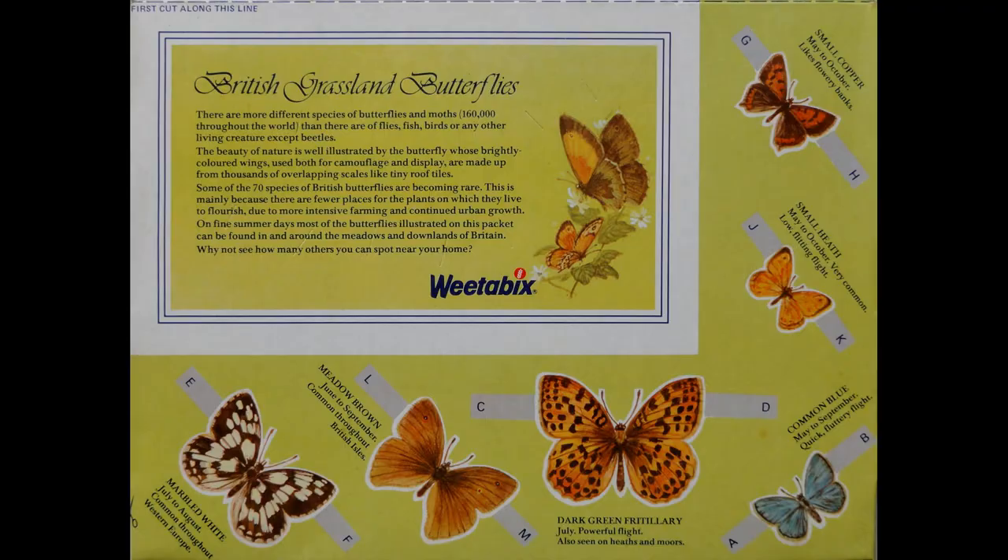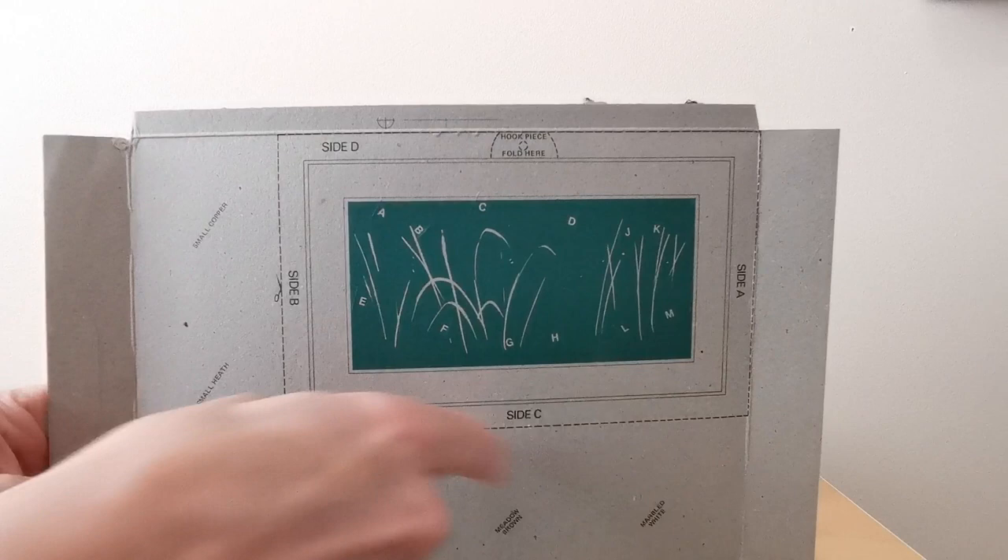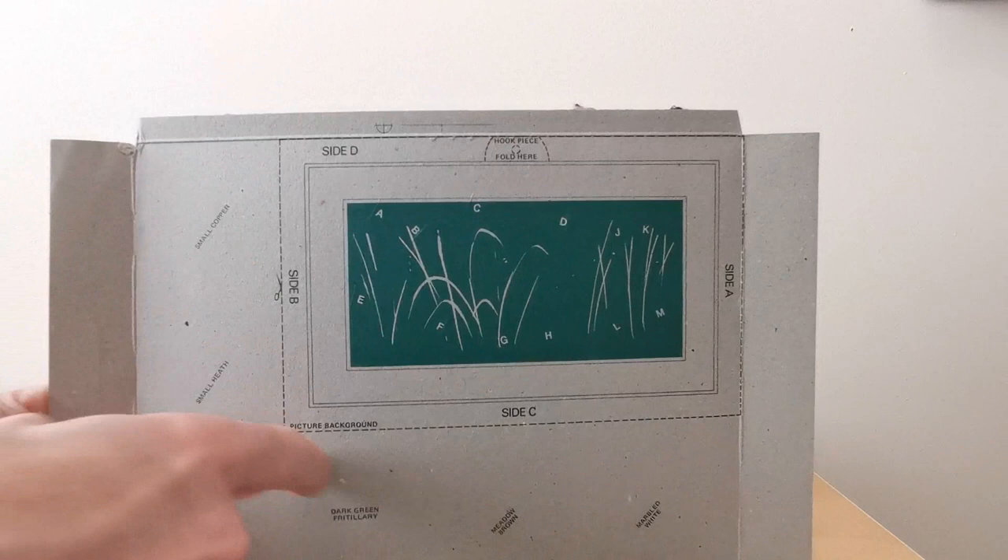Again, you'll see there's six butterflies. When you open the packet up, you've got the actual frame itself that goes around the picture. And here's the actual picture that you attach the butterflies to, with all the various parts labelled, and then you obviously put the frame around that.